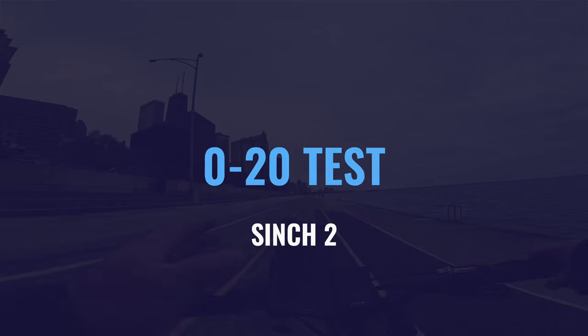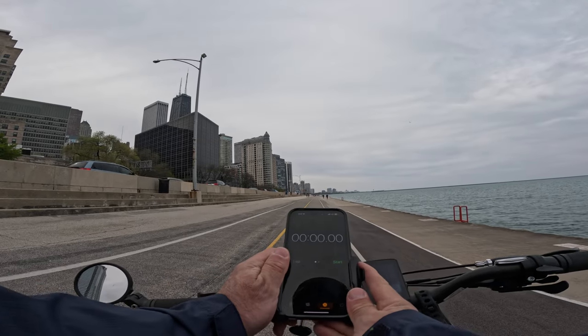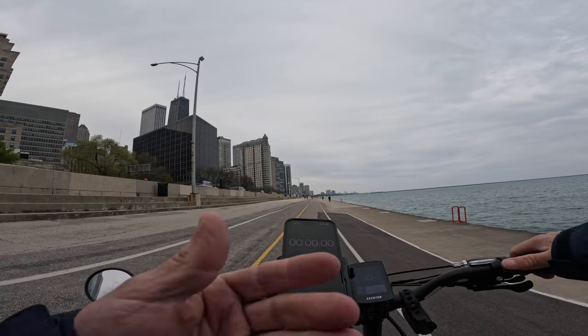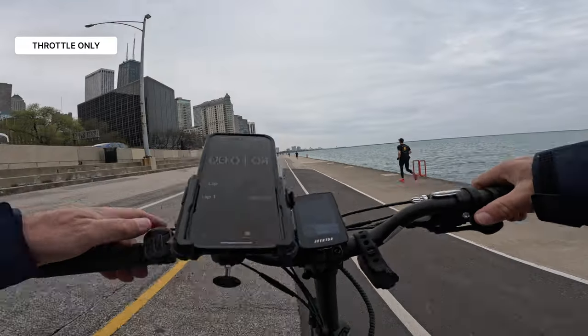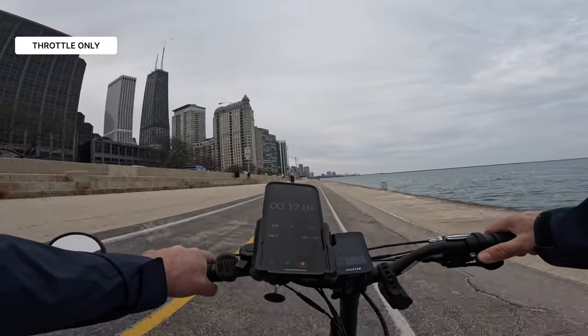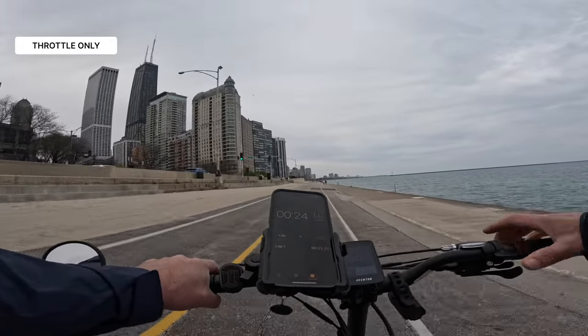Let's go ahead and do our 0 to 20. We are ready to go. Using throttle only in turbo mode — ready, go! That was 22 seconds.